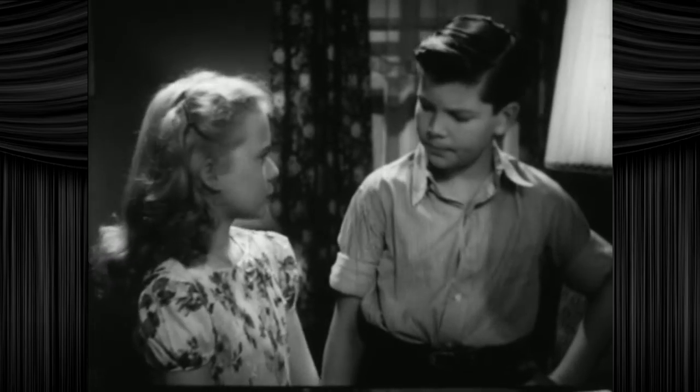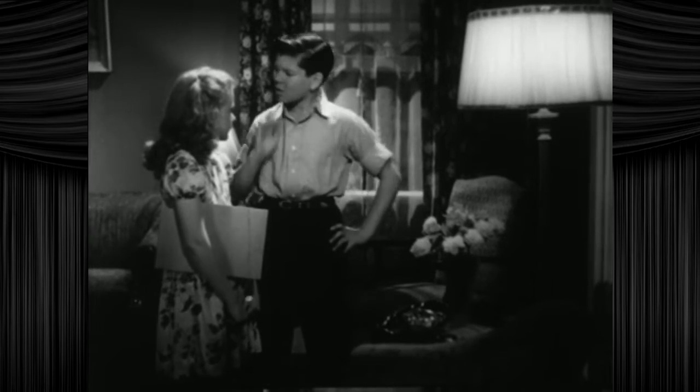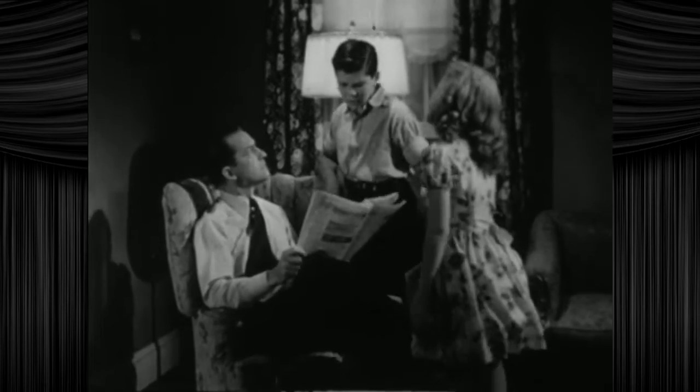But why, Betty wants to know. Because, well, shut up. And that's where Bobby is stumped. Let's ask Dad. He usually knows how to explain things like this. What fresh hell is this?